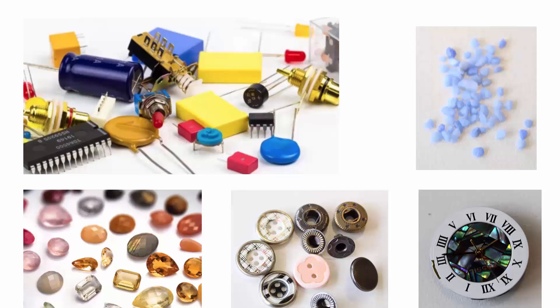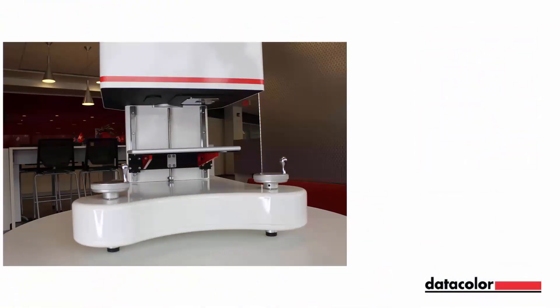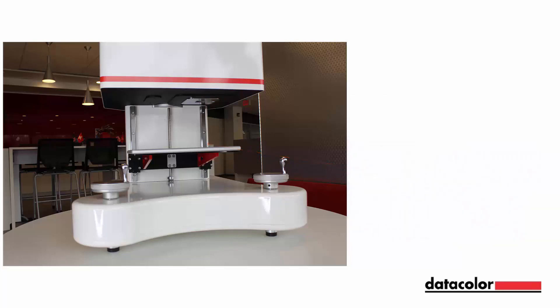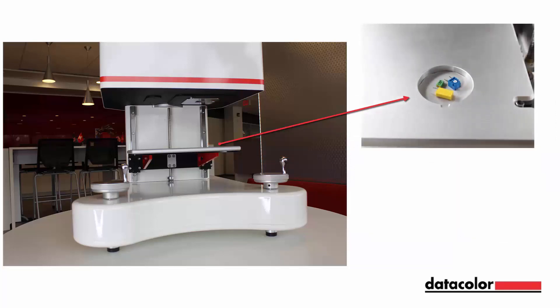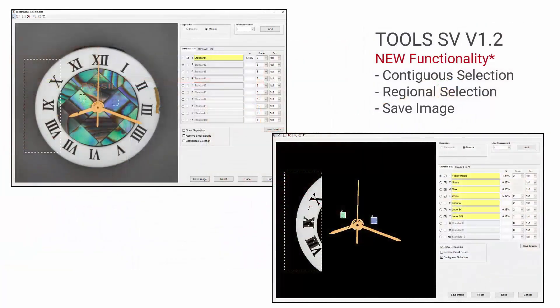The video will show how the measurement can be accomplished and the color metric data acquired for these challenging and unique materials. The vertical configuration eliminates the risk of materials falling into the sphere through the aperture plate, as well as eliminates the need for a mounted sample holder that sometimes causes light escaping issues. We will cover steps on how to correctly position the samples, adjust the instrument using the coarse and fine dials, review of the sample trays, as well as using new color separation methods like the contiguous and regional selection.